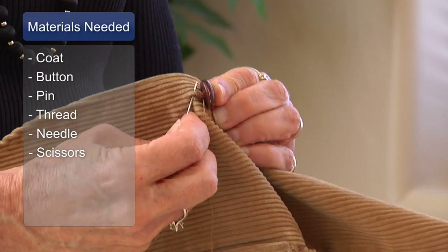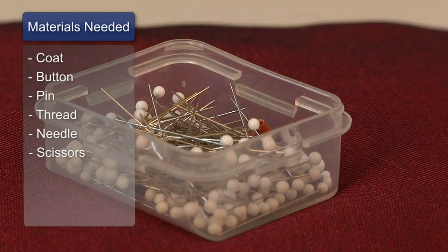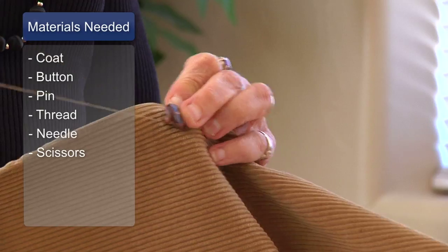The things you'll need is your coat, the button that you want to put on, a pin, thread, needle, and scissors.